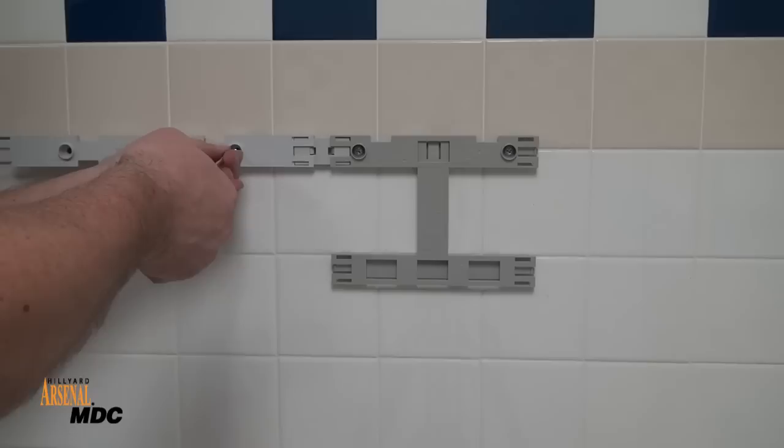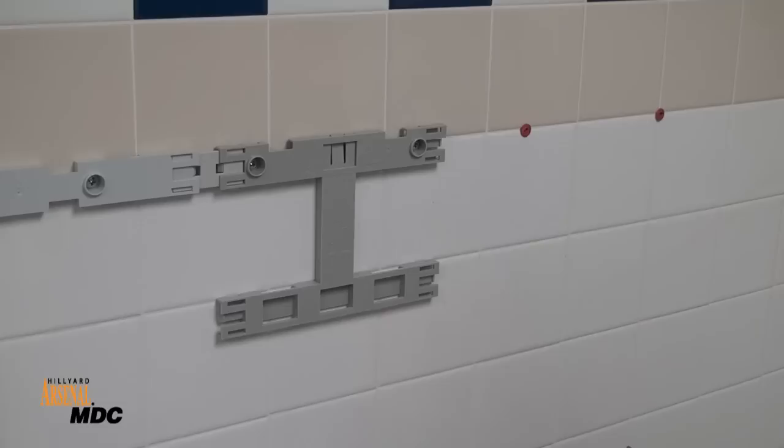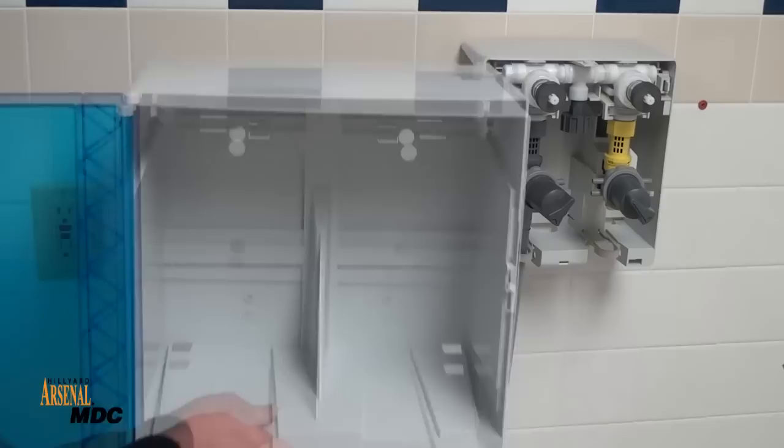If the refill cabinets are going to be stacked vertically, use the included spacer bar to correctly position the second cabinet rail. Once the mounting brackets are securely in place, easily install the dispenser and refill cabinets with the simple latch-in-place tabs located inside the dispenser and cabinets.